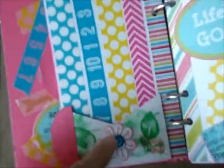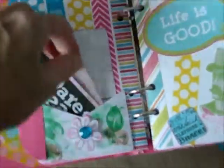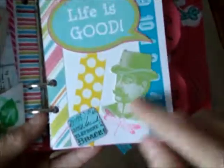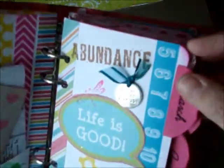The separator is mostly washi tape and another cutout with some bling. I got some of these off the internet. This one says 'Life is Good' — I like him, he's cute. I put a little charm up here that says 'Never Give Up.'